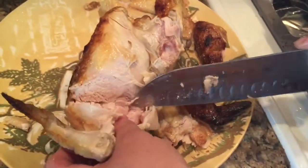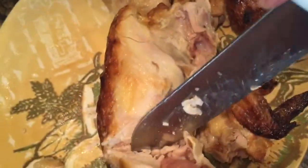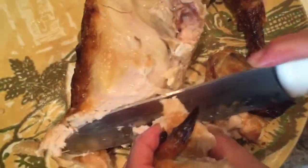You want to see that bone right here — you want to get in at that bone, like so.